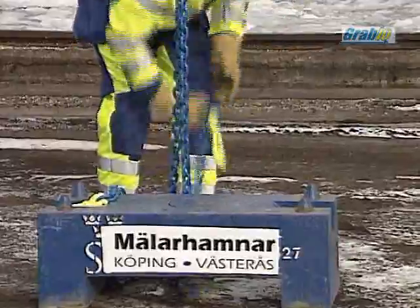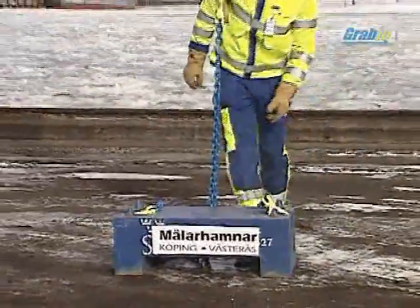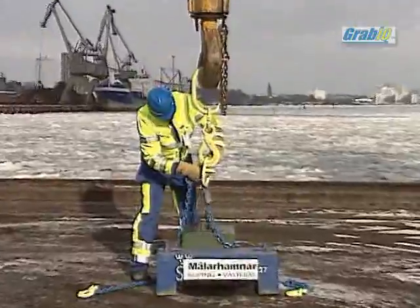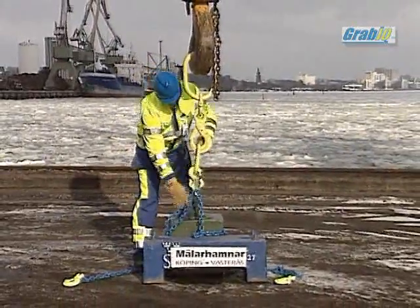We will start with a two-legged lift, an application that only requires one CGD, one MF and two GBK hooks, followed by a three-legged lift with one CG and one CGD, and we can here see the great use of the in-built shortening in the components.